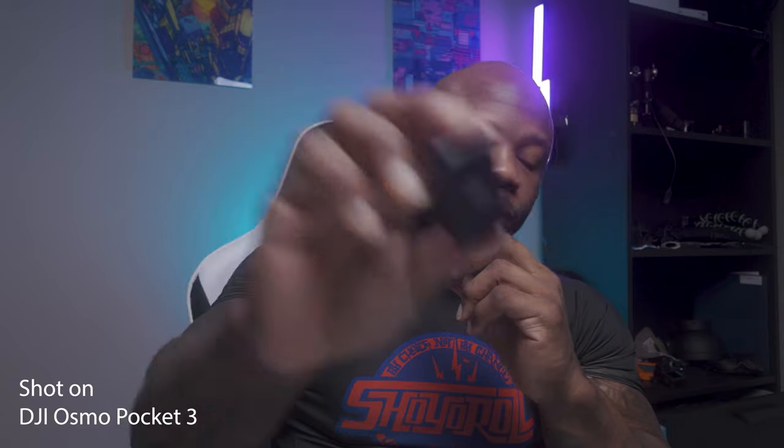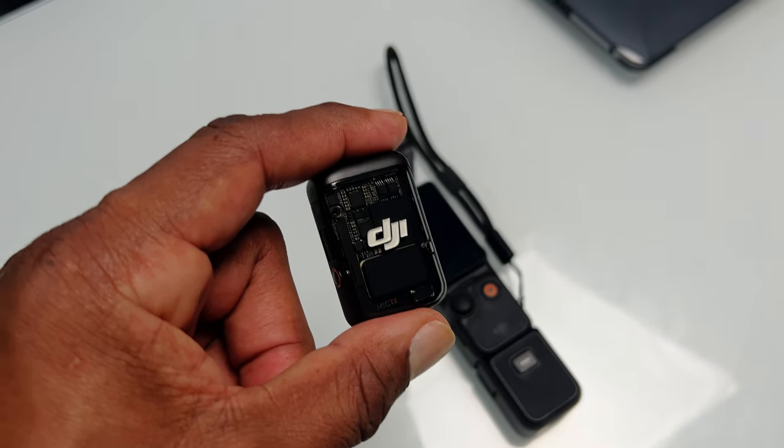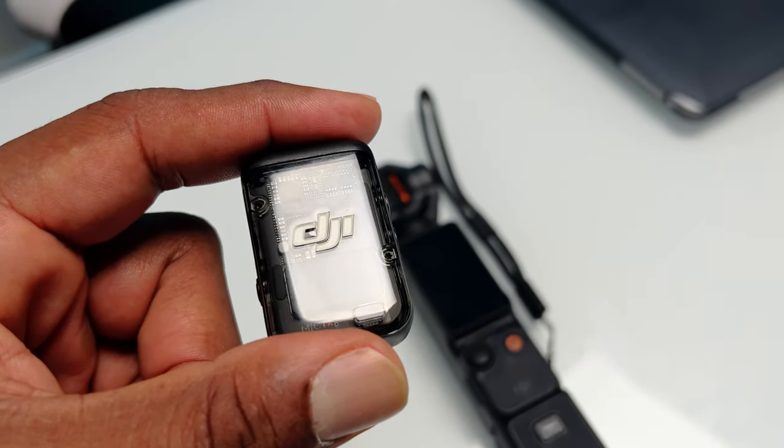You can buy the Wireless Mic 2 separately — it's out now — but it comes with the Creator Combo of the DJI Osmo Pocket. For me, audio is super important when you are doing your videos. You can have low resolution video, the quality isn't that great, but if you have great audio it will make up for it. Always remember audio as a priority. The Wireless Mic 2 takes all the good things from the original and corrects the negatives, making it an awesome wireless mic.